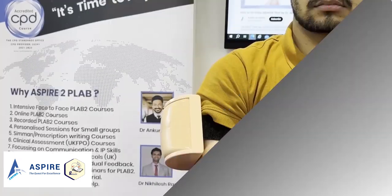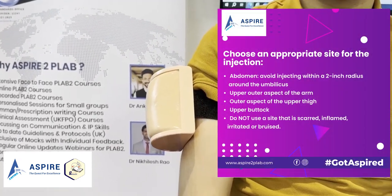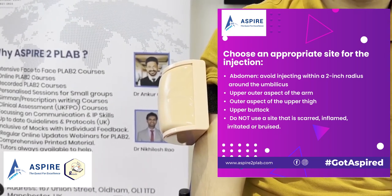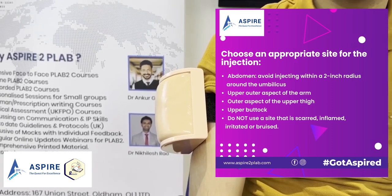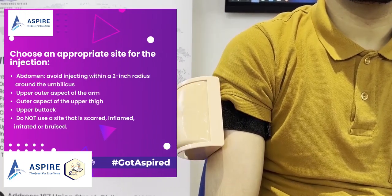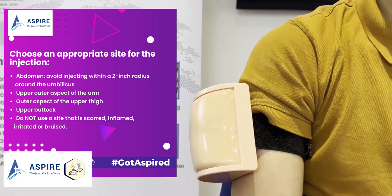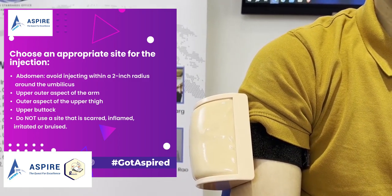What are the appropriate injection sites? Number one: the abdomen — avoid injecting within a two-inch radius around the umbilicus. Number two: the upper outer aspect of the arm. Number three: the outer aspect of the upper thigh. And we can also inject in the upper buttocks. Let's see how to do it in the upper outer aspect of the arm.